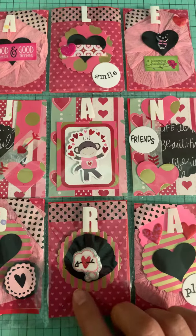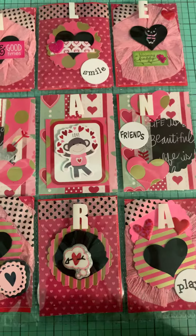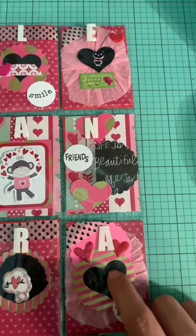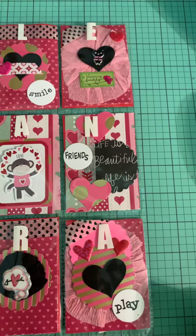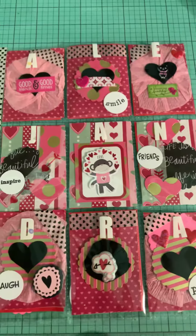This one also: scallop punch, tiny rosette, puffy sticker, some washi there. And chipboard — I think this is also chipboard. And puffy, there we go.